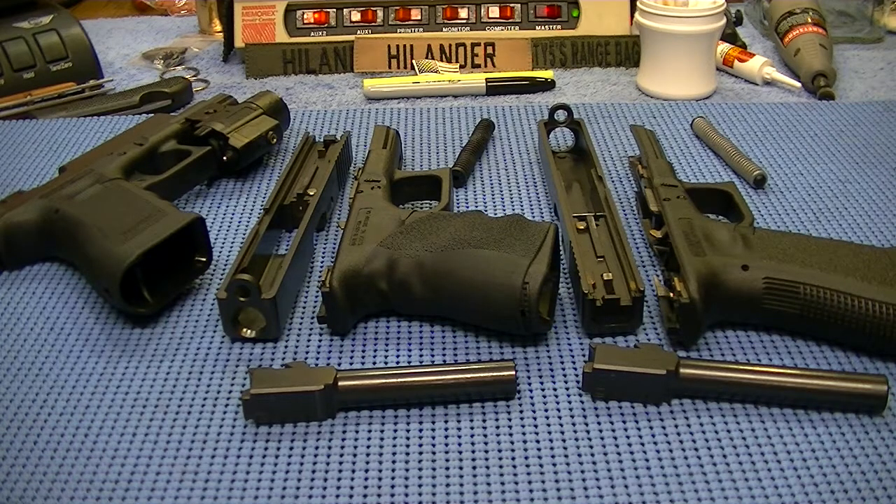You always hear the talk about the parts being interchangeable on Glocks, which on the same size frame stuff they are. A lot of the internals and stuff you can swap out. What I'm getting at is the barrels. I had it in my head that you could take a Gen 3 Glock 17 barrel and put it in a Gen 3 Glock 19 slide, and the barrel would just stick out the end a little bit. Makes perfect sense to me — the only difference between the two is the barrel length. But I found out that that is not the case.